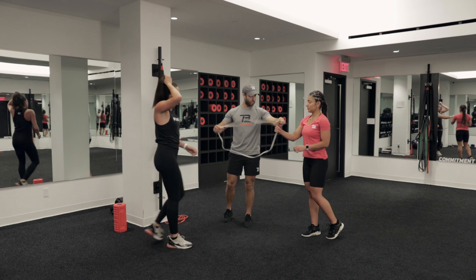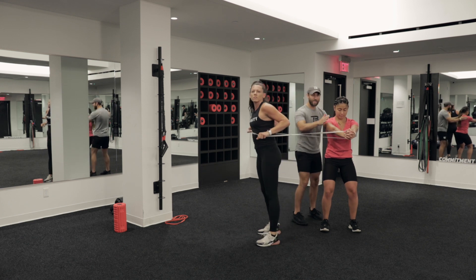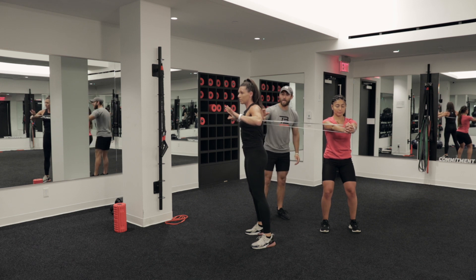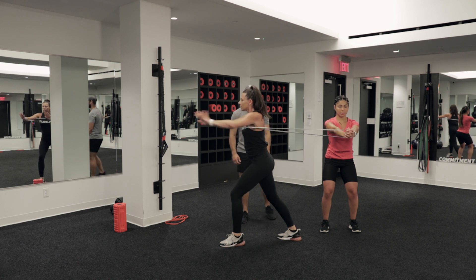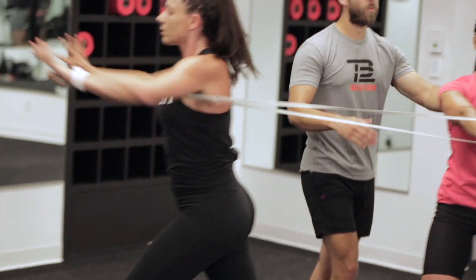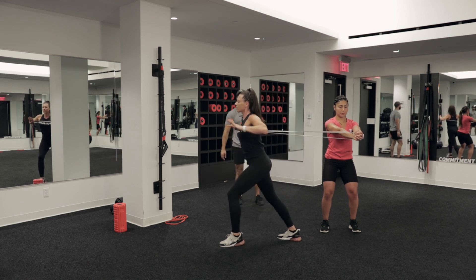Now we're going into alternating punches. One partner is going to do the pal-off press — static motion, staying in that pal-off press. The opposite partner is going to be inside the long loop band in a staggered stance to get a good base, pressing out all the way and all the way back in, nice and fluid. Relax that upper trap, keep that glute on, make sure that core is engaged. The partner holding the pal-off is making sure arms are not moving — she's getting perturbations but sticking right to it, center of chest.